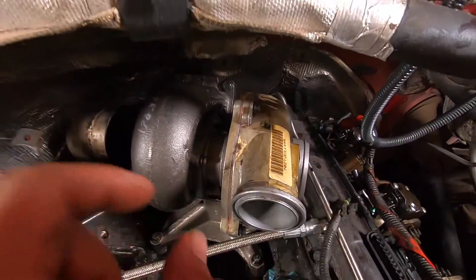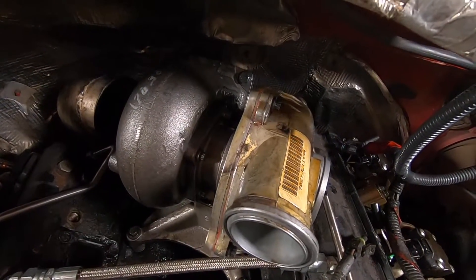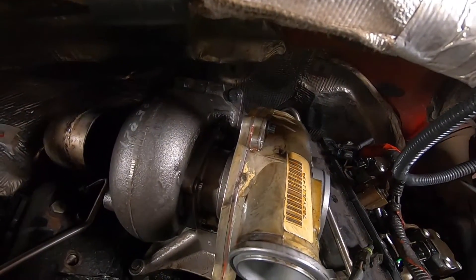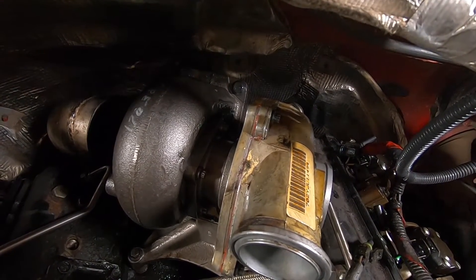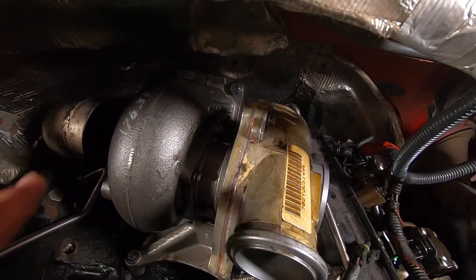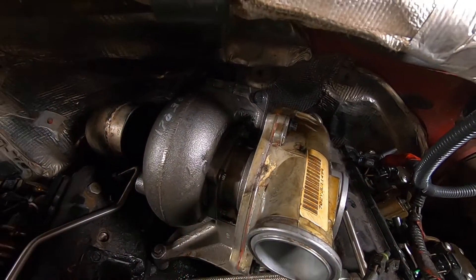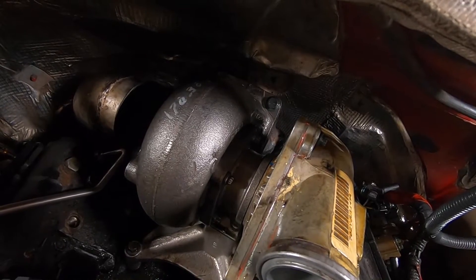By the way — before I forget — you don't even have to mess with the exhaust flange. The only reason I took it out was to replace my donut gaskets because they were leaking. If your donut gaskets aren't leaking, don't even worry about it. Leave it in place and you'll have four less bolts to worry about reaching from underneath.